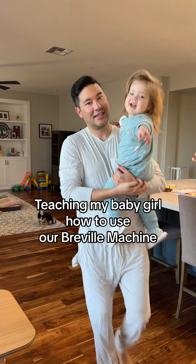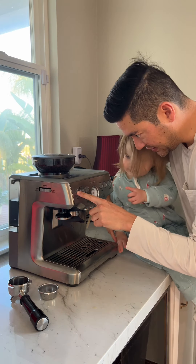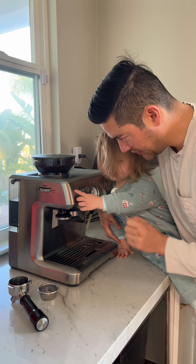I want to help you make coffee. So right here, can you press this button? This one right here. Press.